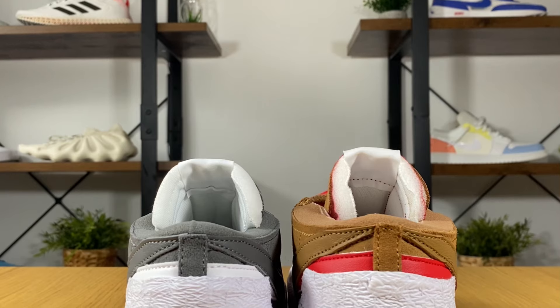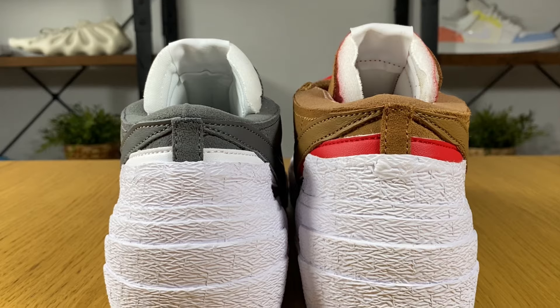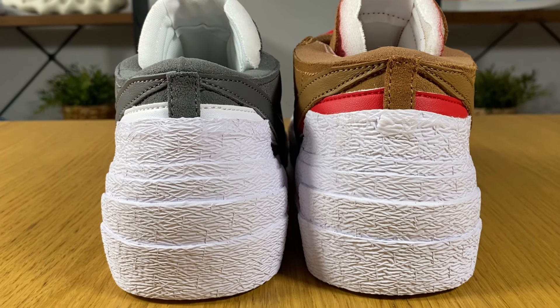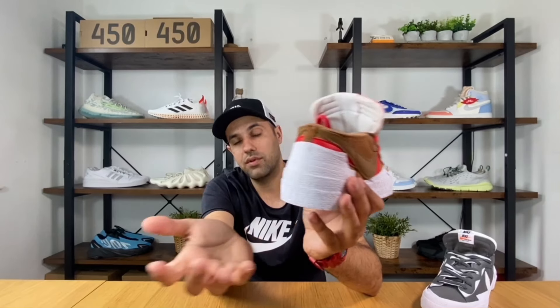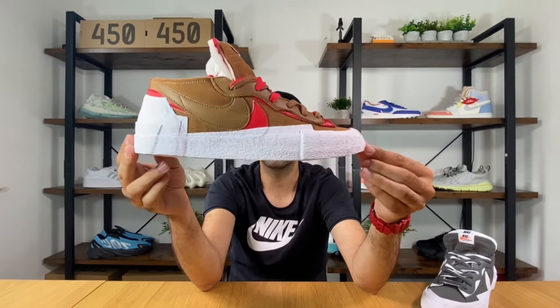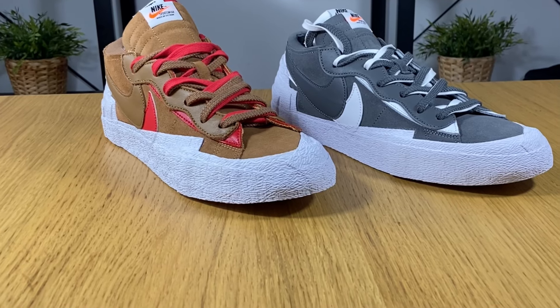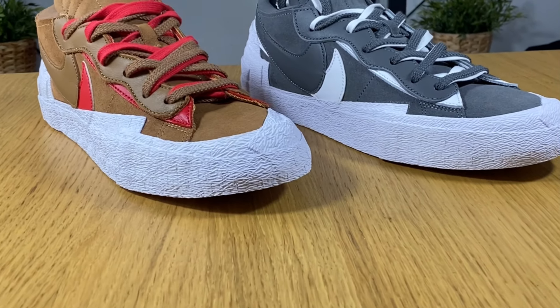Inside we have a white foam insole with Nike and Sakai lettering. I actually found these shoes a bit more comfortable than your usual Blazer. At the heel section there are many layers of texturized material, which gives very nice support overall, even though it's partly there for aesthetics.